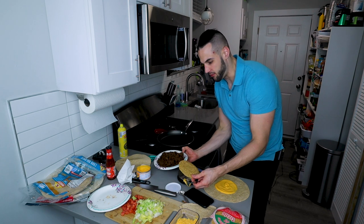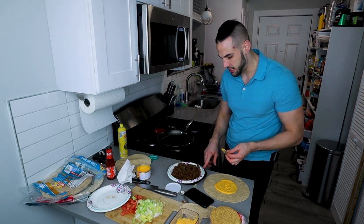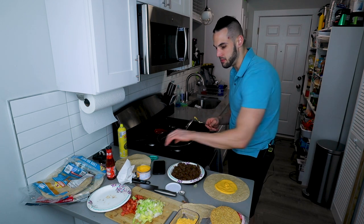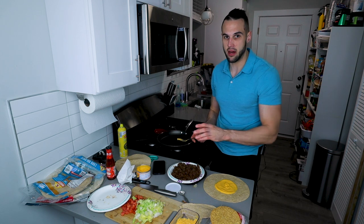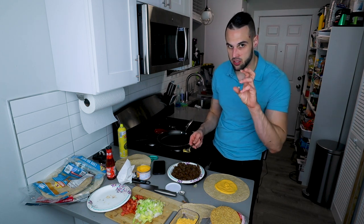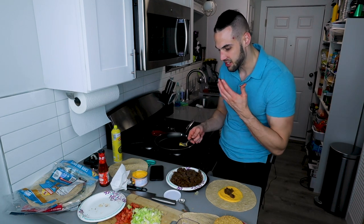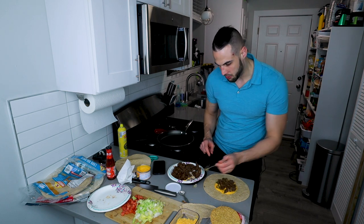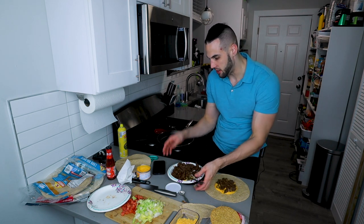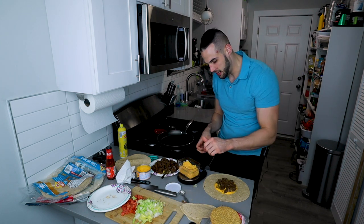Now we're going to do the same thing with the ground beef — put it on top of the nacho cheese. When you cook four ounces of meat it usually cooks down to about 84 grams for a four-ounce raw serving, so I'm going to get the scale to say minus 84. That gives us ground beef taco meat in every bite. This is where I put my shredded cheese on, so it's going to melt right on top of the ground beef. I zero the scale again and put a half ounce on here.